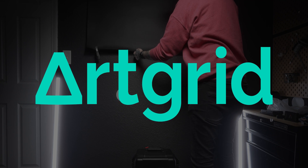Today's video is sponsored by ArtGrid. Welcome back to the channel. Today we're going to be recreating Peter McKinnon's grunge slash film effect that he just did, but we're going to be doing it inside DaVinci Resolve. Let's get into it.